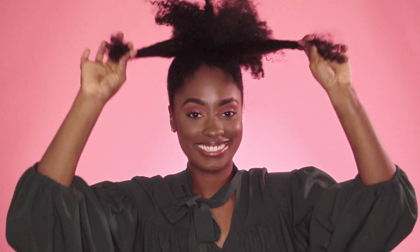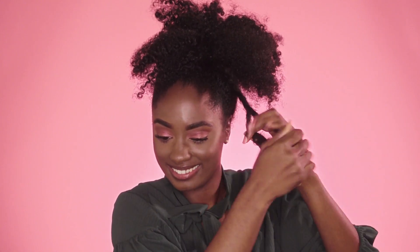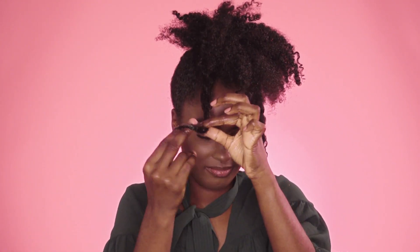Now that we have our hair secured in the ponytail for the base of our bun, we're going to go in with the Curl Immersion High Defining Custard again. Take a piece of the ponytail — you want to get probably the longest piece that you see. Separate them, apply the product, and we're going to make two jumbo twists to wrap around our bun.